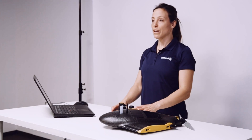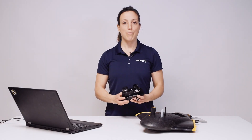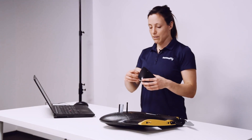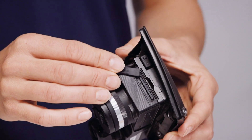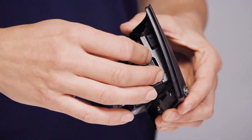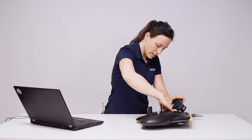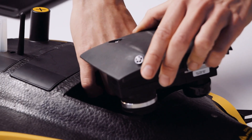Before installing the SenseFly DUET-T into your EBX, make sure that the EBX is not connected to a computer or to a battery. When installing the SenseFly DUET-T, make sure that an SD card is inserted into the Soda camera, and then connect the camera connector cable into the socket of the EBX payload bay.